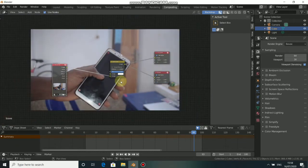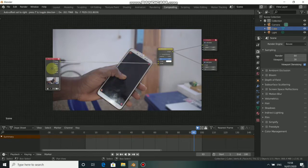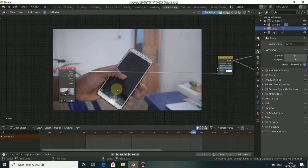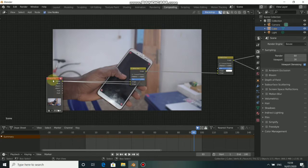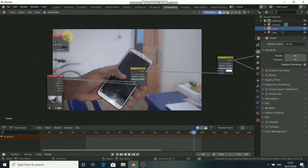Now we can see the footage. If you press V you can scale down, and press Alt+V to scale up. The first step is to clean off these markers, using the technique from my previous tutorial. Press Shift+A to add another Alpha Over and put it down. Connect the image output here — that means one connection going into two Alpha Over nodes. Now we need to add our mask — press Shift+A, come to Input, then select Mask. Plug the mask into the Factor of this Alpha Over.